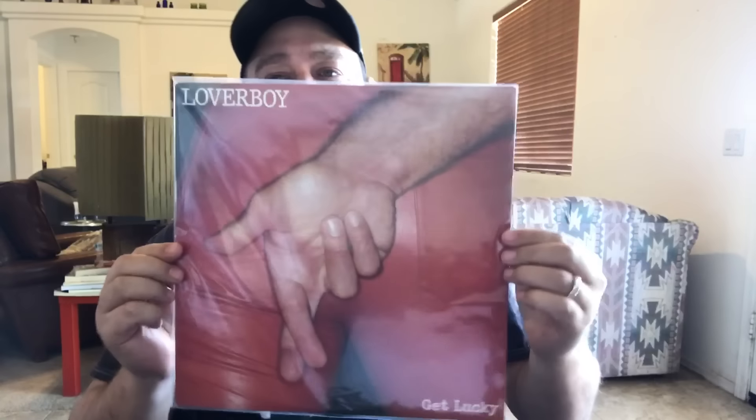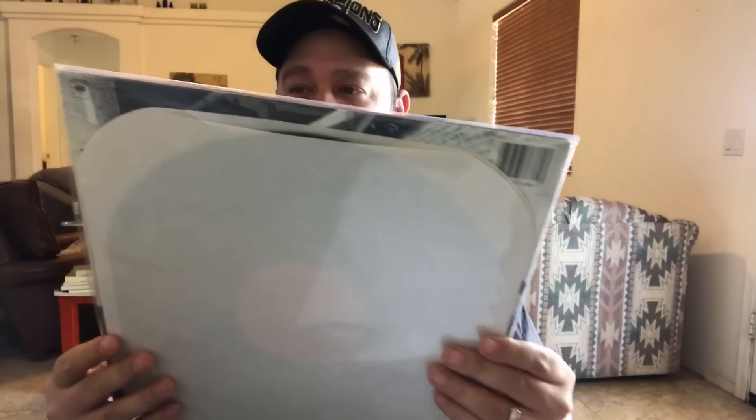Let's dive into what I sold today. First order is from Amazon — it's a Loverboy 'Get Lucky' standard vinyl record in very good condition, sold for $8.94. In terms of what I paid, it was out of a $300 lot that I already got my money back on, and as you can see from all these videos I'm still making money off these records, plus I've got so much more to list.